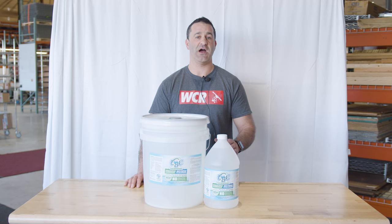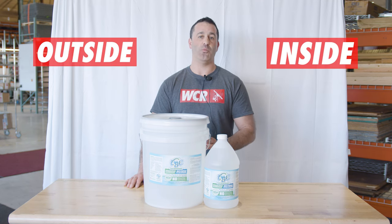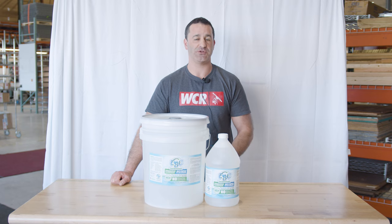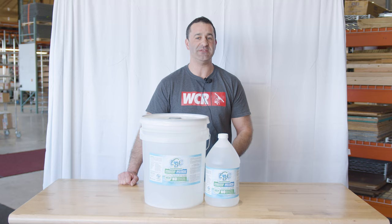It can be used on signs, vinyl awnings, canopies, inside and outside — it has a wide range of uses. This is a biodegradable and safe chemical that would make a great addition to any pressure washing business. Head over to windowcleaner.com to check out this degreaser and multi-purpose cleaner from EBC, as well as the other products in their lineup.